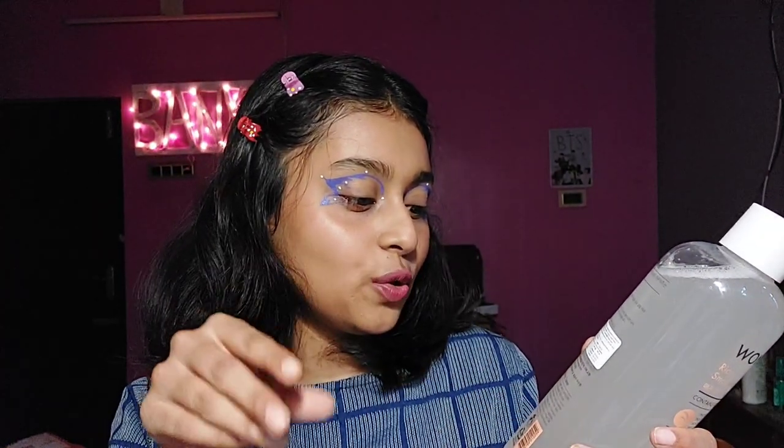I'm surprised that in 2022 a brand is still directing you to soak a cotton pad and swipe it over your face. In this era we use soothing, calming, and moisturizing toners — not cleansing-style toners. My double cleanse takes care of cleaning my face. So don't use a cotton pad — just tap it directly on your face, and you're good to go. Don't waste product or money on cotton balls.